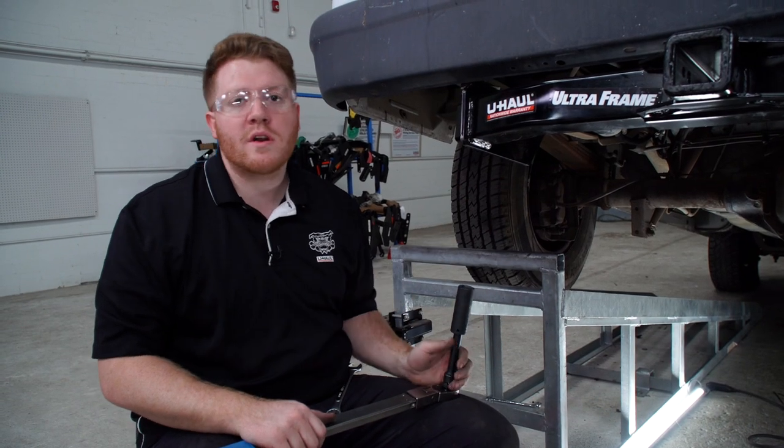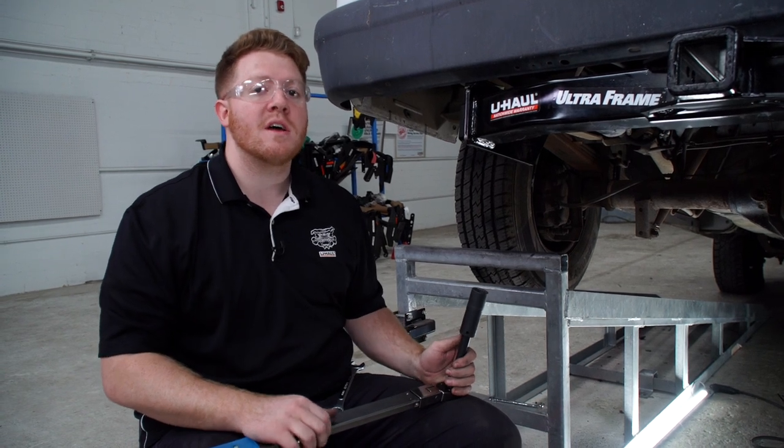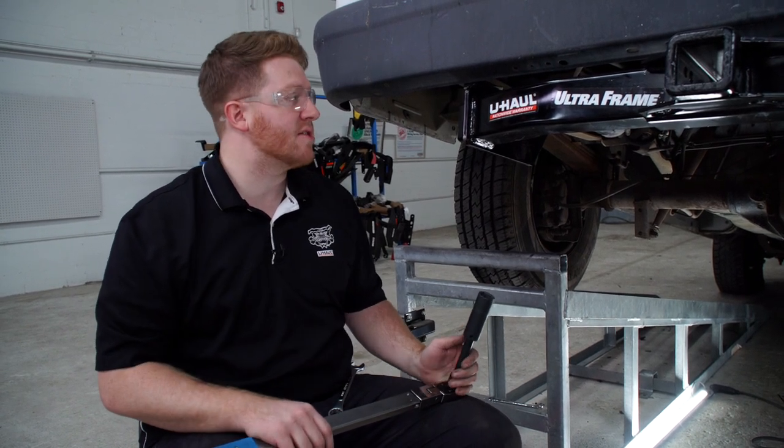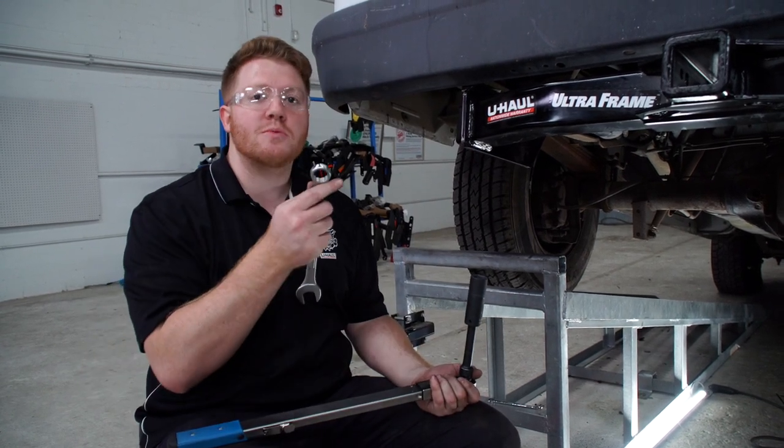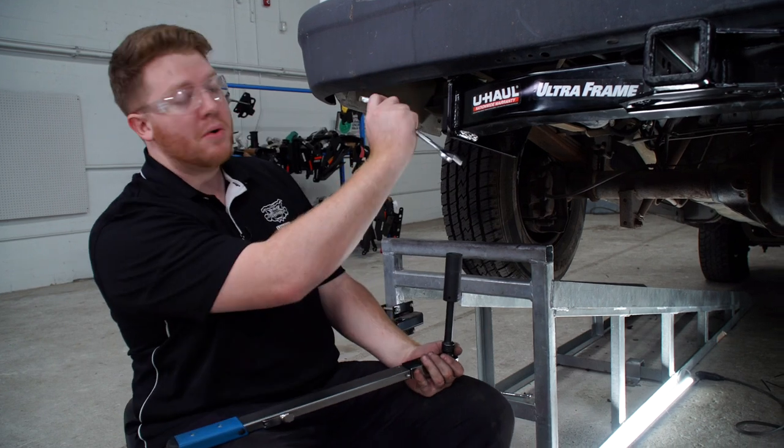Now with all of our hardware into place, we're ready to tighten and torque all of our bolts according to the manufacturer's specifications. For all the nuts we'll be using a 22 millimeter socket, and it does help to have a 22 millimeter wrench to hold the bolt on top.